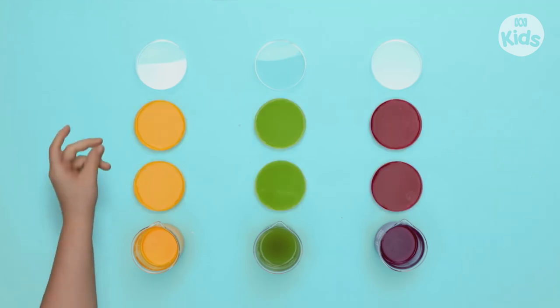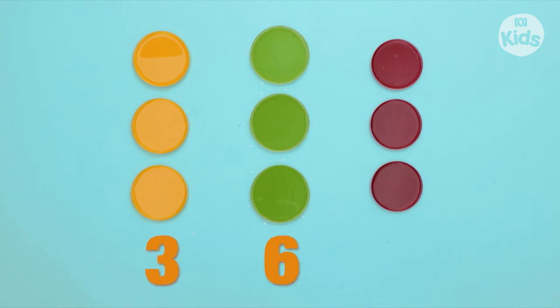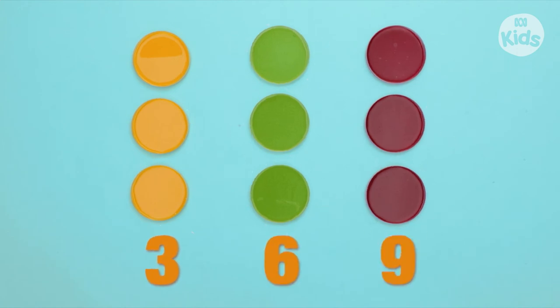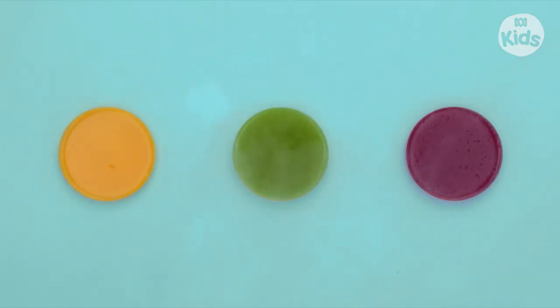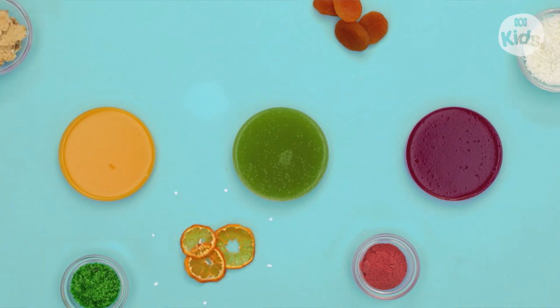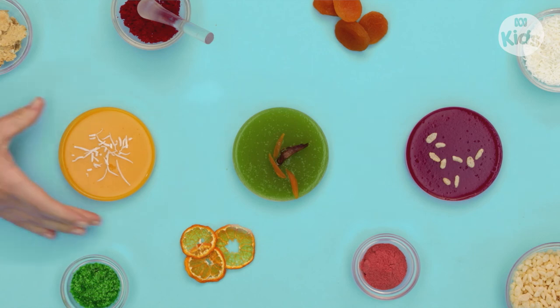Add the mixture to the Petri Dishes. Let's count: three, six, nine. Now refrigerate for three hours. Once they're set, you can add your germs — ew, gross! Don't worry, they're really just toppings. We're adding rice bubbles, dried fruit, and some coconut. Wacky scientist Petri Dishes!